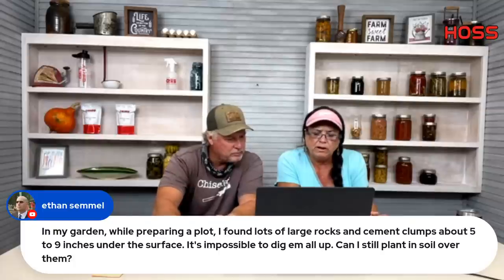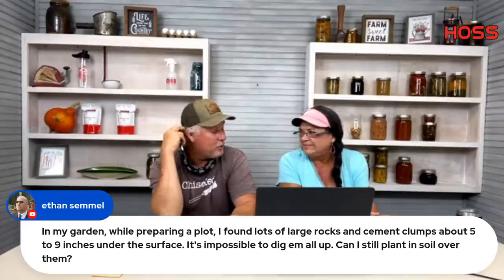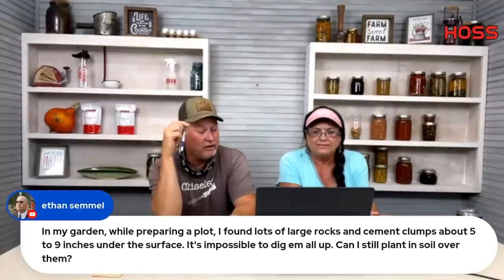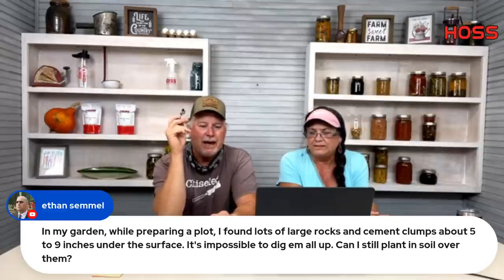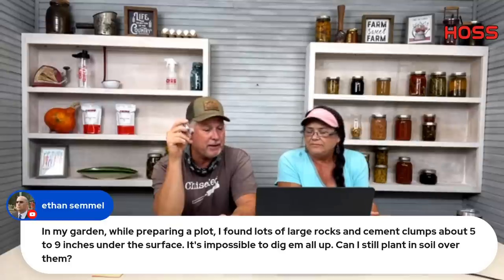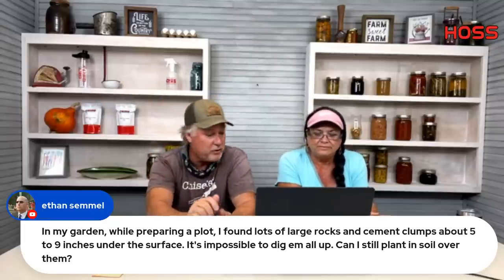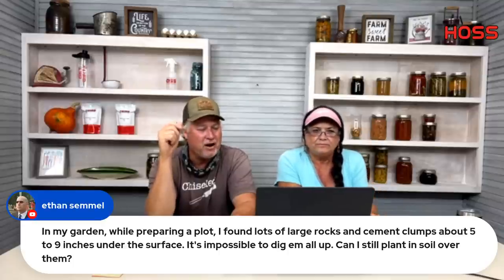Ethan Samuel found large rocks and cement clumps five to nine inches under the surface — can he still plant over them? Yes. In the Bahamas I saw farmers planting tomatoes underneath rocks because without irrigation the rocks shielded sunlight and saved moisture. He had a pretty good-sized tomato patch all planted under rocks. Most people don't know this: rocks are full of minerals, so if you have rocky soil you most often have highly mineralized soil.